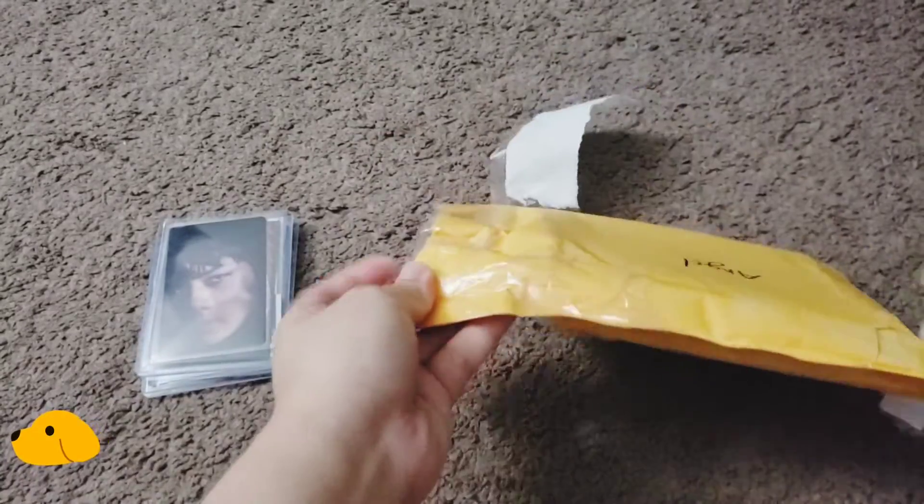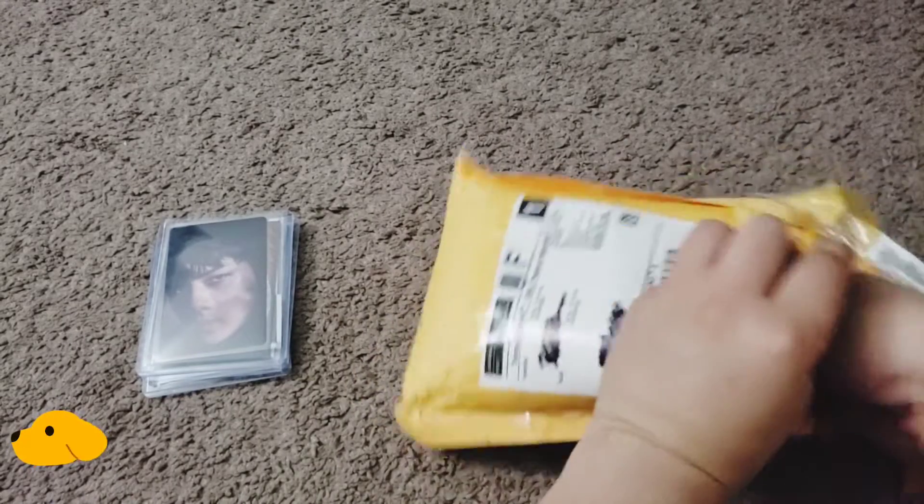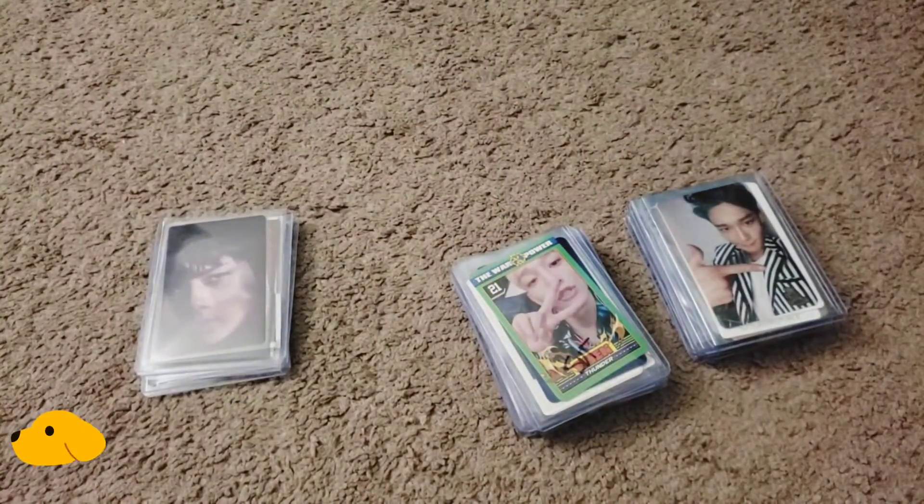Okay, we'll start with this one. I'll open this up first. I guess we can pull them all out from the top loaders. I like clear tape a lot better because it's easier to pull them out. So I did buy a whole Chen lot from her, so this is mostly going to be Chen.